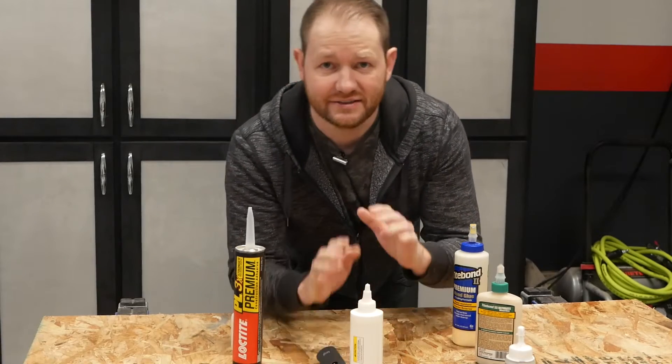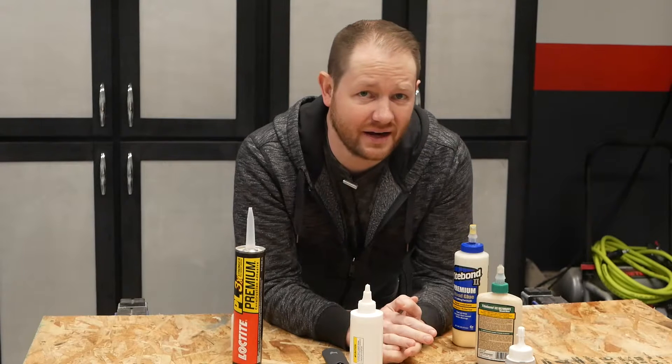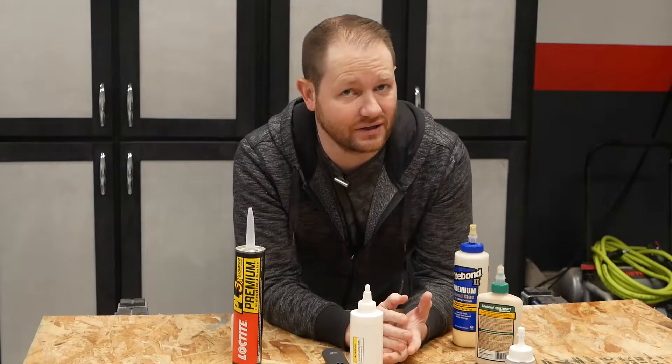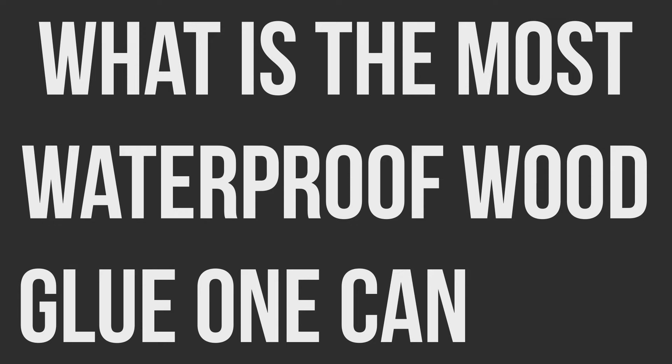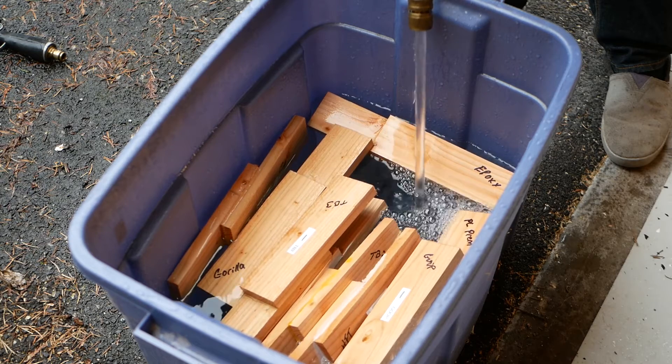Hey, what's going on guys? Today I'm running some tests to answer a question that I've been curious about for a while. What is the most waterproof wood glue one can buy? And I'm not just talking about simply getting wet. I want to know what glue can bond two pieces of wood, live underwater for a week, and yet still hold them together.